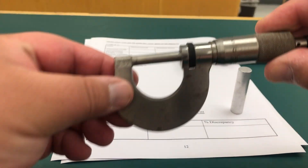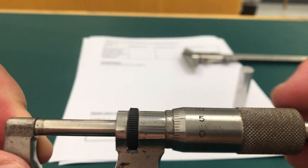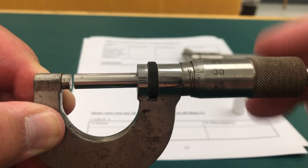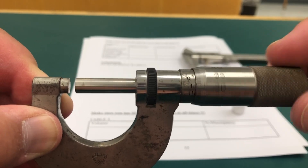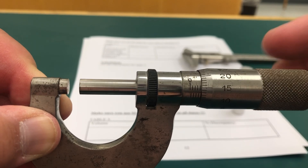Here it is. It measures millimeters and then fractions — hundredths, to be more specific, of a millimeter.